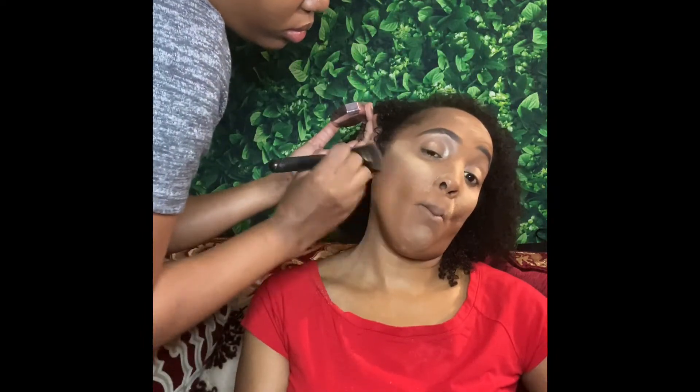It's been a while since I did makeup on someone else, so I will definitely be practicing this summer. Here I went in with the Fenty setting powder in the color Nutmeg to do a little contour — nothing too crazy.